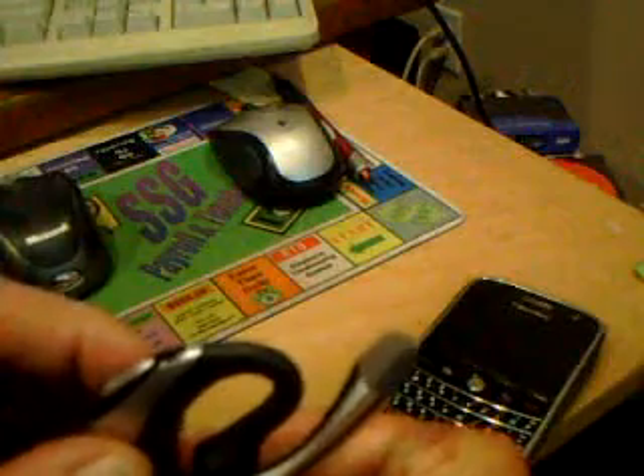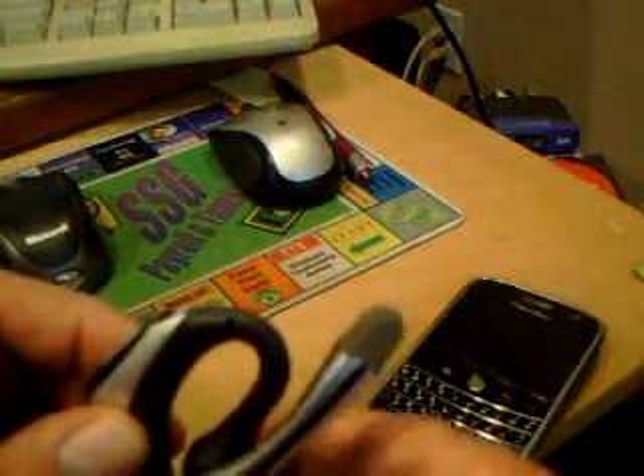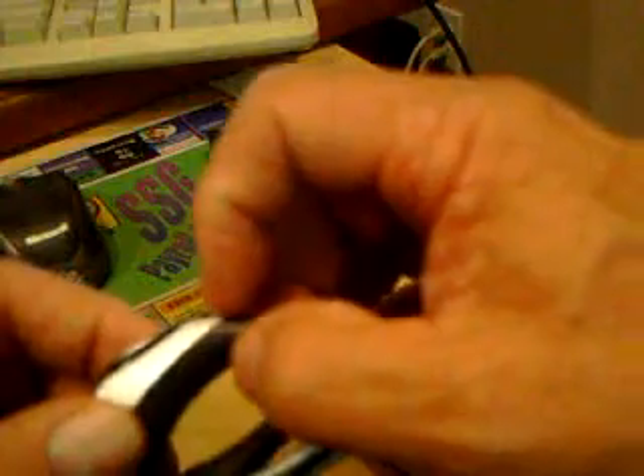In order to start to get it paired, we need it to transmit. So what we do is we hold this button here — the on-off button — at the same time as the plus button on the volume. We hold it down until you see the flashing light.